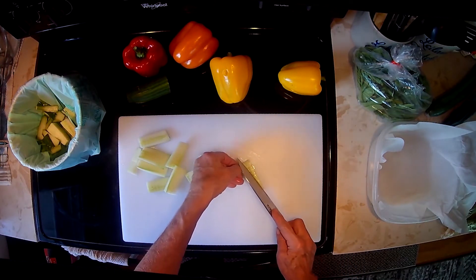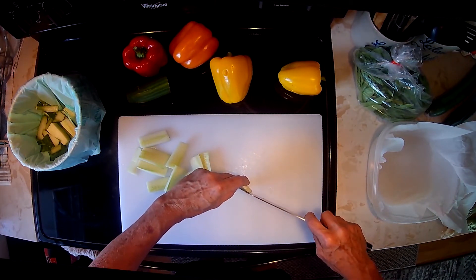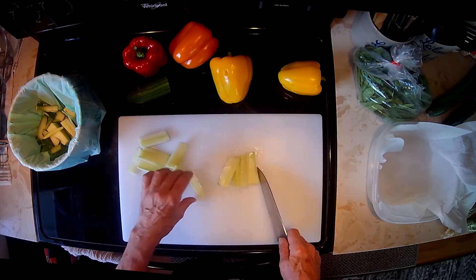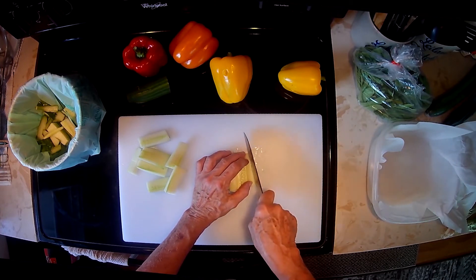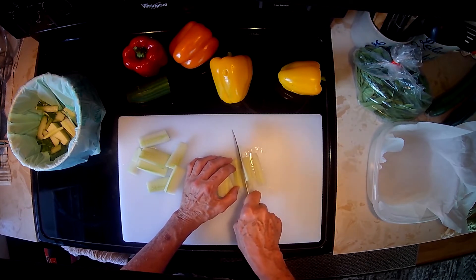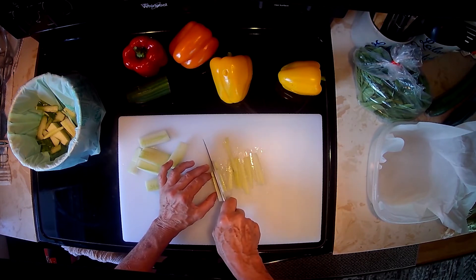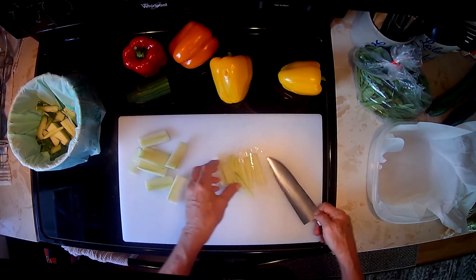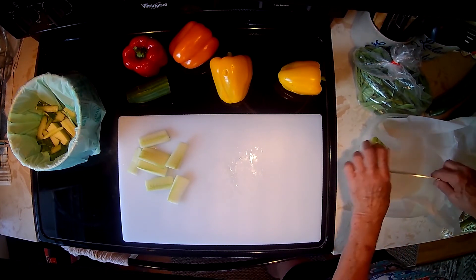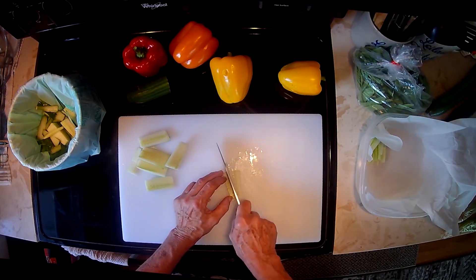Now that we have that all done, we're going to just trim that up a little bit. Make sure we get all of our seeds out. Then we're going to lay it on the flat side down so that your cucumbers don't tip when you cut them — you can cut yourself very easily. So you want to always cut on the flat surface of your vegetables: carrots, cucumbers, anything that you cut in half that has a flat side. You want to cut on the flat surface.